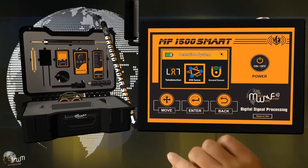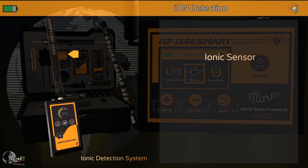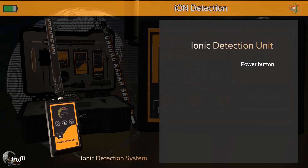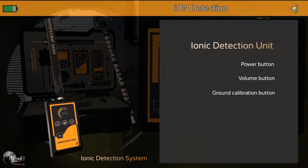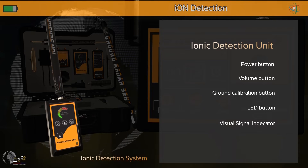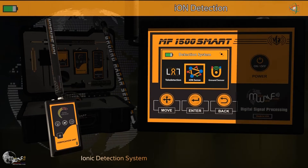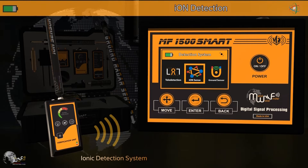The third option is the ionic detection system, consisting of an ionic sensor and ionic detection unit. The unit comprises a power button, sound level control button, ground calibration button, lamp activation button, visual search indicators, battery indicator, headphone socket, and charger socket. Turn on the unit by pressing and holding the power button to hear a sound and intermittent flashing in the visual search indicators.